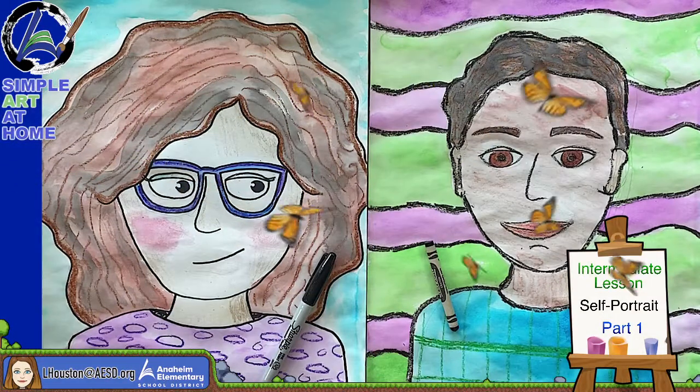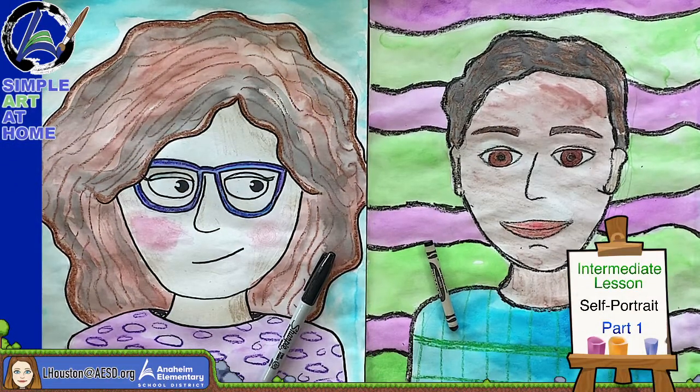We are working on the intermediate lesson. This is part one, and it's a self-portrait. A self-portrait is a drawing of you — you're going to draw yourself.